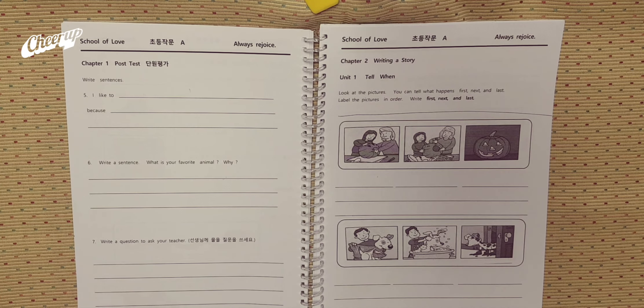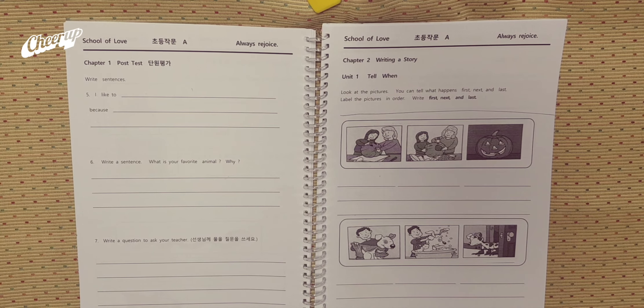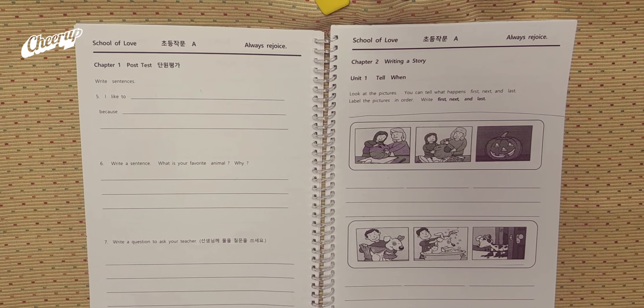Hello everyone, it's me Uncle John. Today I'm going to read Unit 1, Chapter 2, Unit 1. Tell when.